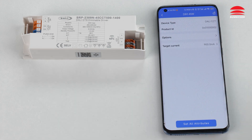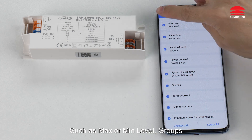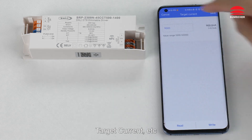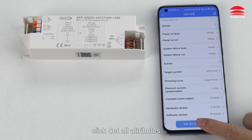Click on Options. Check the options you want, such as max or main level, group, since, target current, etc. After setting, click 'Set All Attributes.'